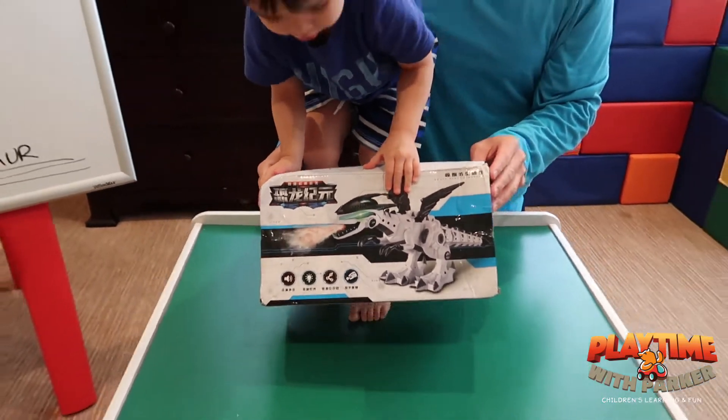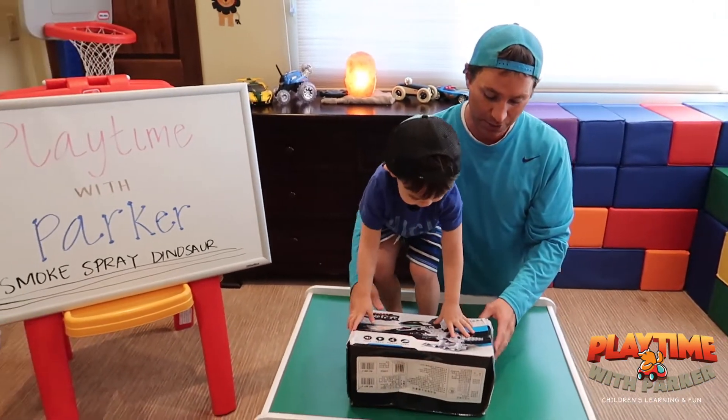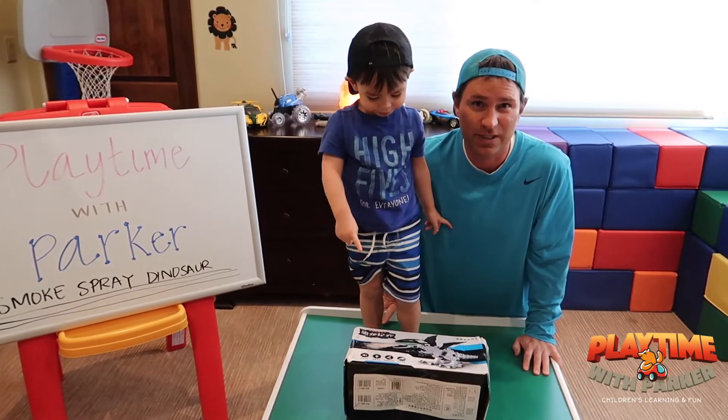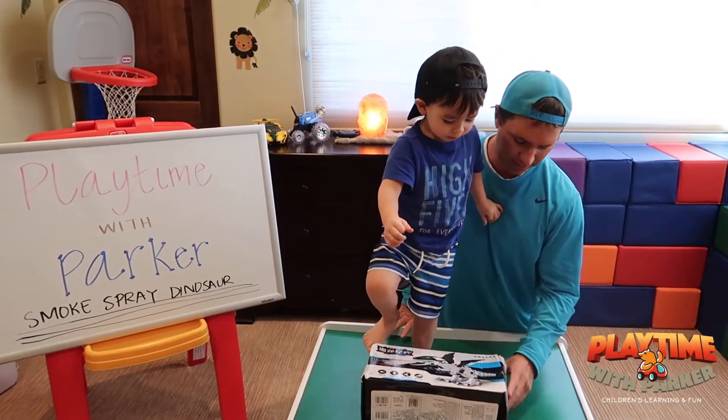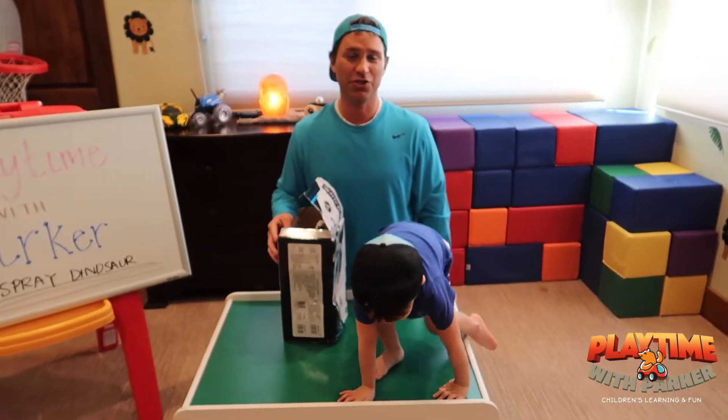We hope it works — we're going to try it out and let you know, because who wouldn't want a dinosaur that sprays smoke? That's awesome, right Parker? Let's open it and see. Okay, this is super — Parker jumps, ready!